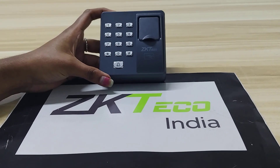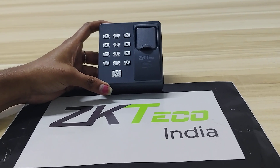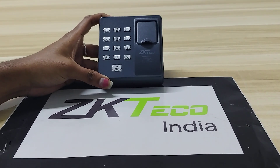Welcome to ZKTeco India's official YouTube channel. Today I am going to explain about the X7 device. This X7 device is a standalone device used for access control purposes, and it supports card, fingerprint, and password authentication.